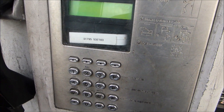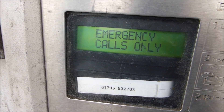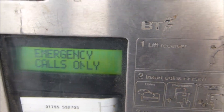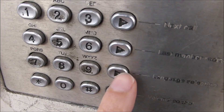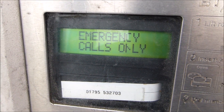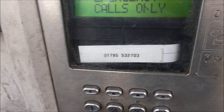This one has four soft keys which would show options on the display. As usual with any payphone nowadays it's out of service — there's no big rush to get them fixed because nobody really uses them. It has the BT Piper logo on it. You can change the language on these. It also has a volume button which cycles through volume levels on the handset. You can use both credit cards and coins on this one.